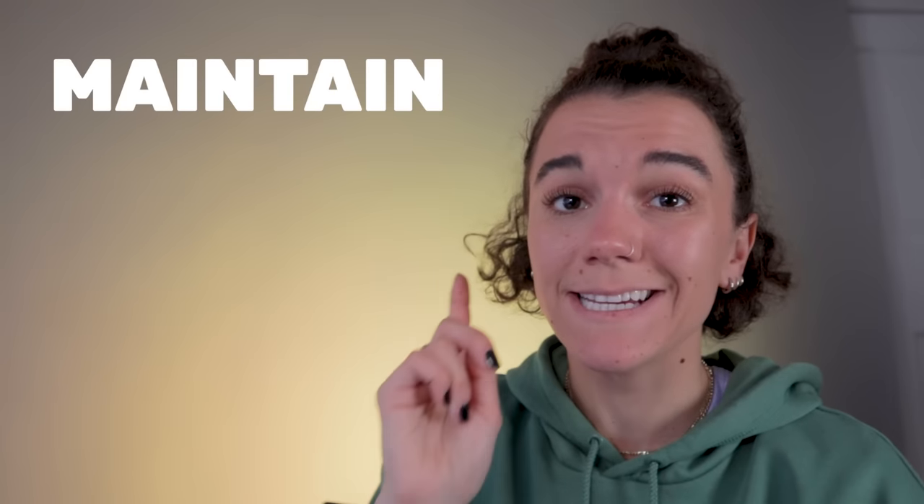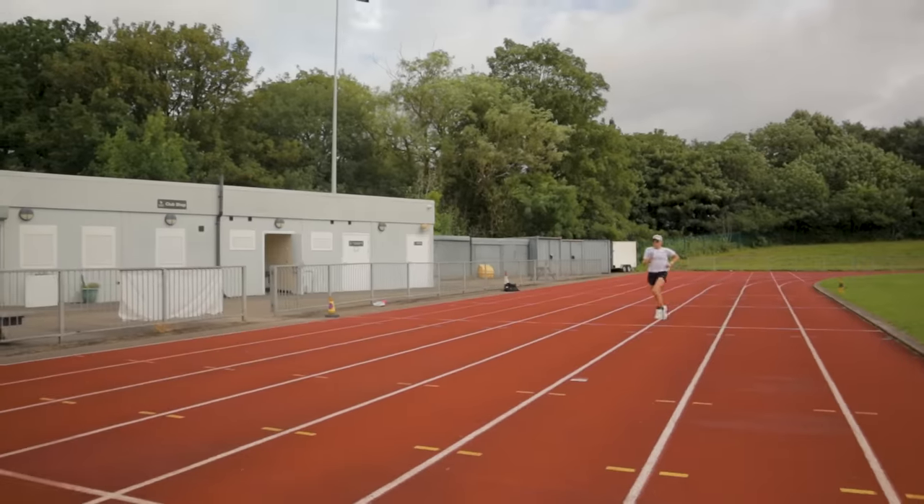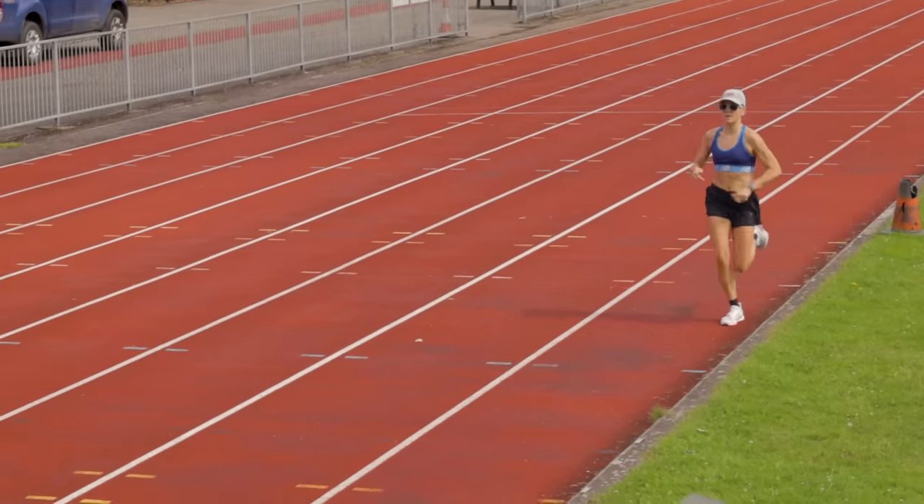Rule number two: maintain intensity ratio. Cutting back on your volume is where most of the taper happens, but some of your harder sessions should also get shorter, as will your easy runs. But the intensity ratio — for example, having 80% of your training easy and 20% of it hard — stays the same. So you might have five by 400 meters at 5k pace on your Tuesday as your session with your race at the weekend, rather than 10 by 400 or six by a k. It's much shorter.